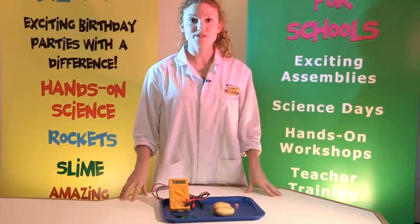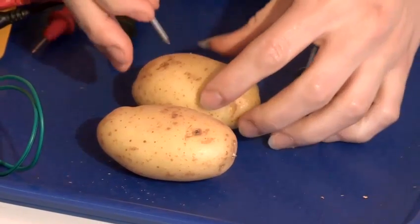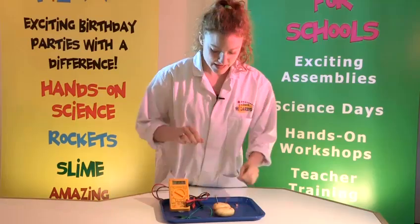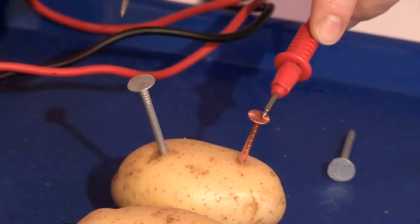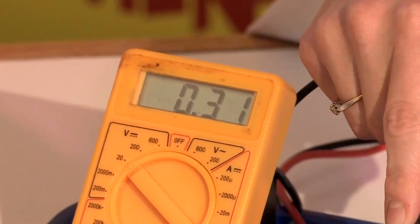We need to begin by putting our nails into our potato. You need to put one zinc nail in and one copper nail in. Now, to check that it's generating power, I'm going to put my voltmeter on it. And there you can see it's generating power.